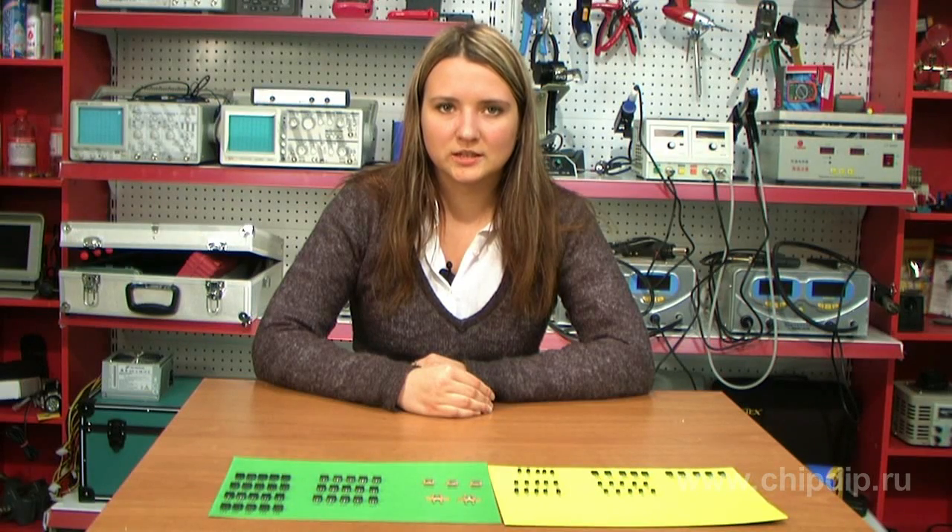We hope that our brief overview will help you choose the necessary voltage stabilizer.